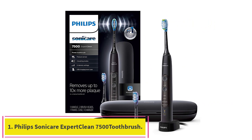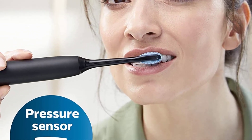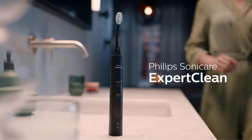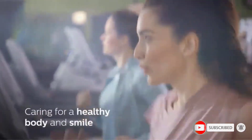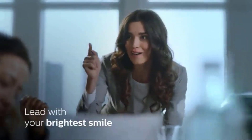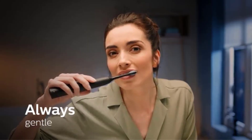Starting at number one: the Philips Sonicare Expert Clean 7500 rechargeable electric power toothbrush. It removes up to 10x more plaque versus a manual toothbrush. A pressure sensor lets you know when you're brushing too hard, and a progress report gives you guidance to improve and maintain healthy brushing habits.